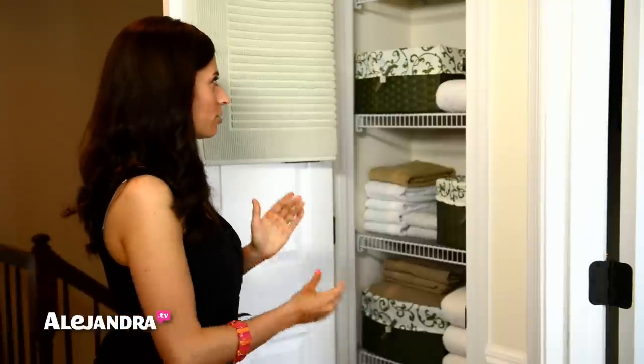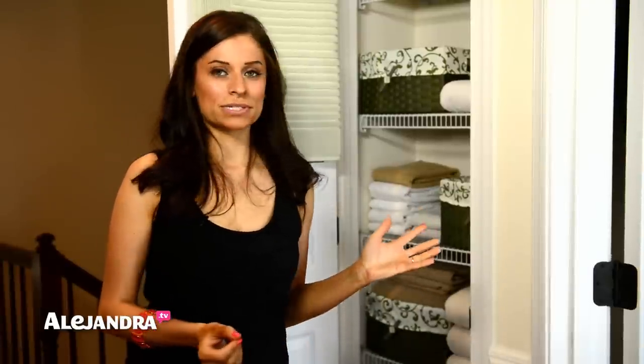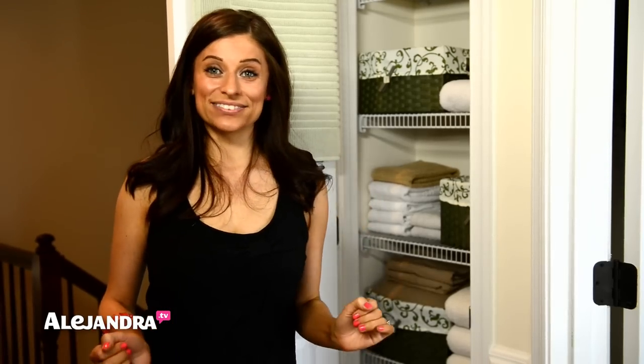When I was thinking about how to organize this space, I wanted to do it with a small budget in mind. It's a small space and I just wanted to see what I could do by reusing things from around the house. So let me go shelf by shelf and show you exactly what I've done here.